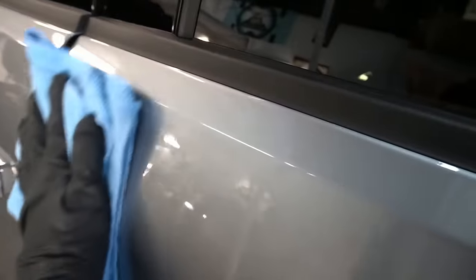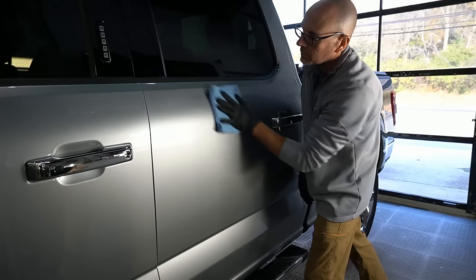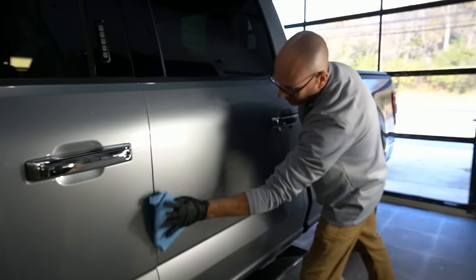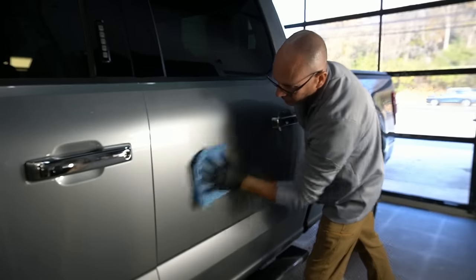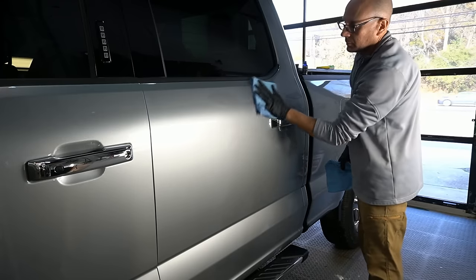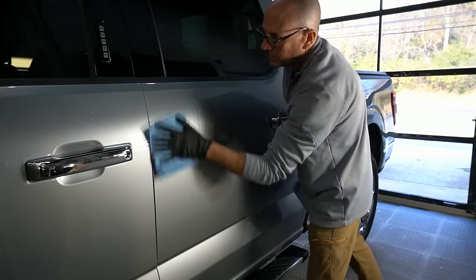Have two microfiber towels nearby. Use the first one to mop up most of the transfer solution — the coating has already bonded, so don't worry about wiping off the coating. Then grab the second microfiber and buff to perfection. The slickness you'll notice immediately. This will take a little bit longer than BC1 to cure because it's more concentrated — common sense.